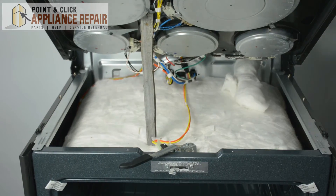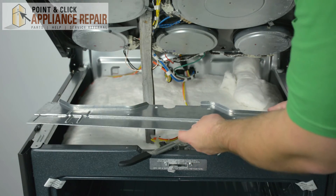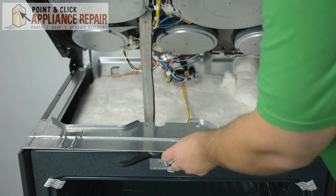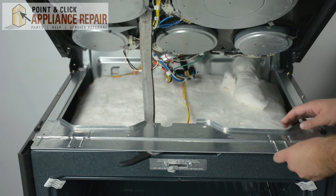Once you have screwed the door lock back into that front plate, go ahead and grab this bottom plate that we've taken off previously. Line up the holes and then screw it back in.